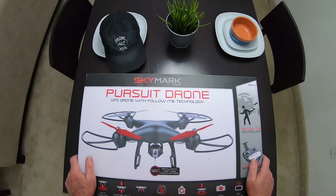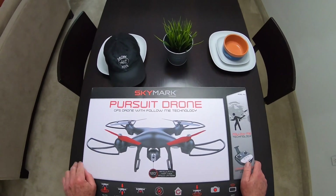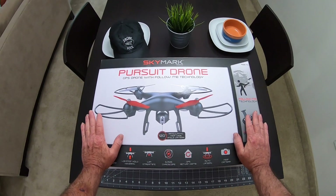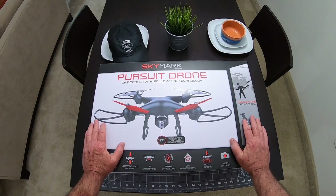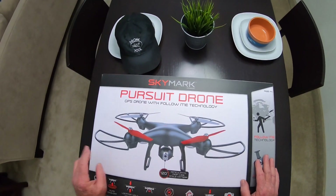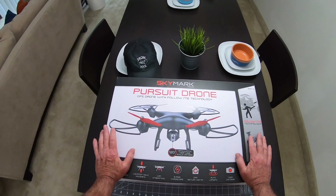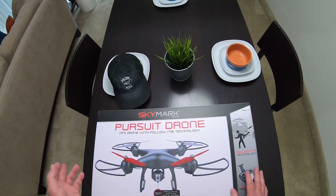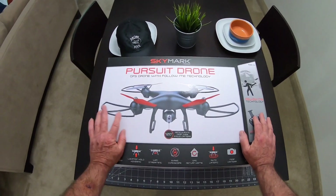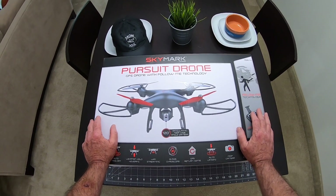Hello everybody, today we're going to be taking a look at the Skymark Pursuit Drone, a GPS drone with follow-me technology made by Promark. I had one of these before - not this exact model, it was the Promark Shadow GPS Shadow Drone - and I sent it out to Ron Brown. The problem is I get more questions on this thing than anything I have. Actually those were like my most viewed videos on YouTube - probably five of the top 10 videos I've had were on that Shadow Drone.